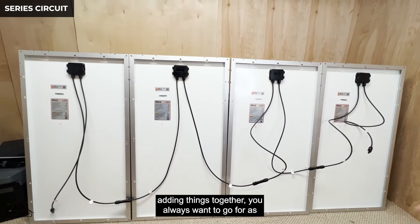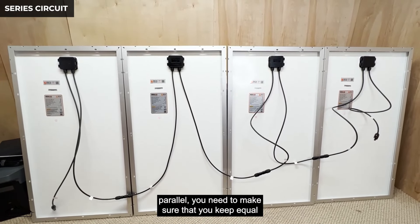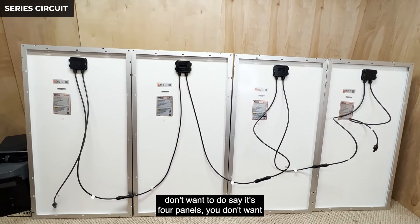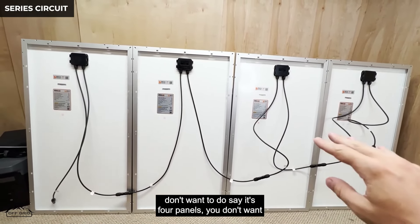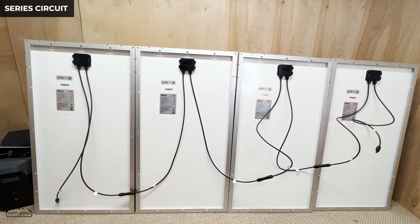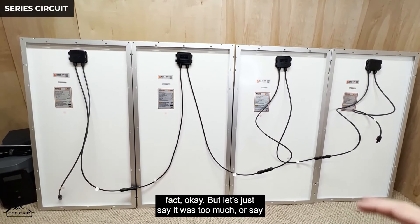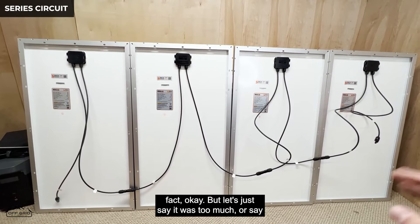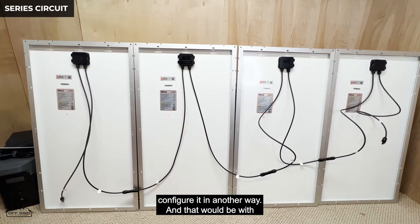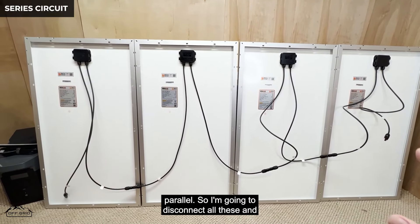In series you're always adding voltages together, and you always want to go for as much in series as possible. When you're doing parallel, you need to make sure you keep equal amounts on each side — for four panels you don't want to do three and one in parallel, that doesn't work. If the series voltage would be too much or you want to stay away from the limit, you can configure it in parallel instead.